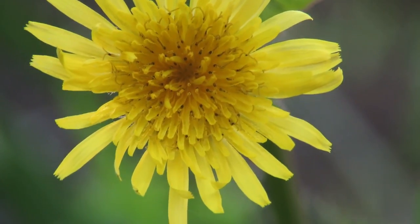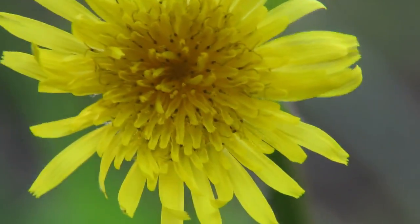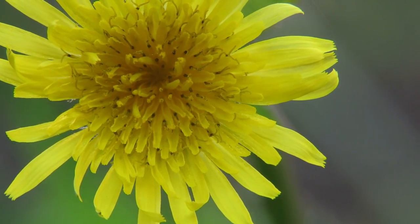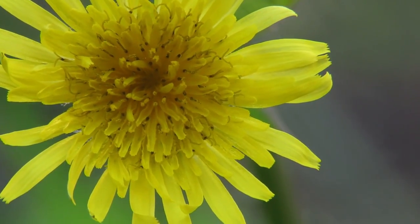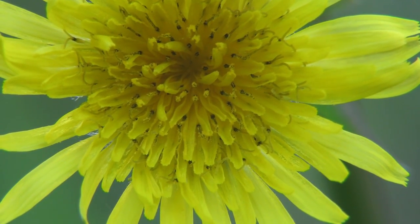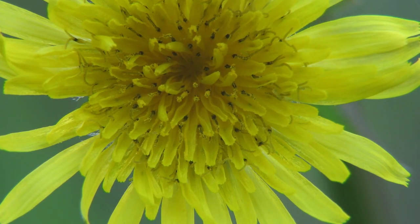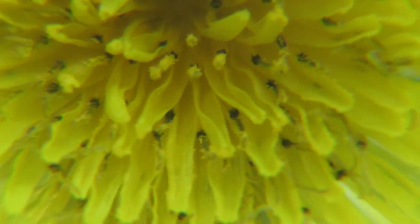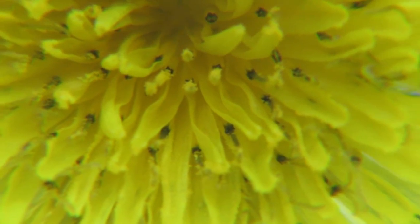And this is about as close as I can get it using the plus two lens. And this is using the plus four lens. And this is using the plus ten lens.